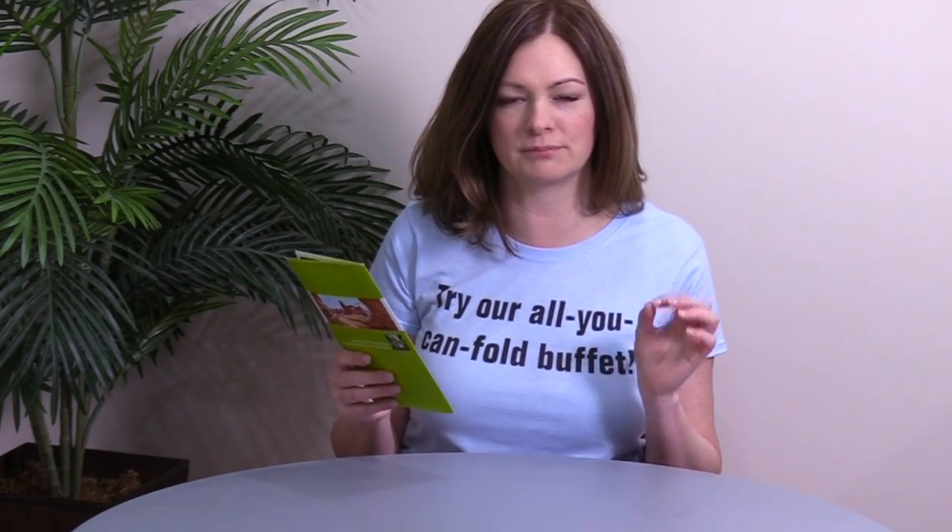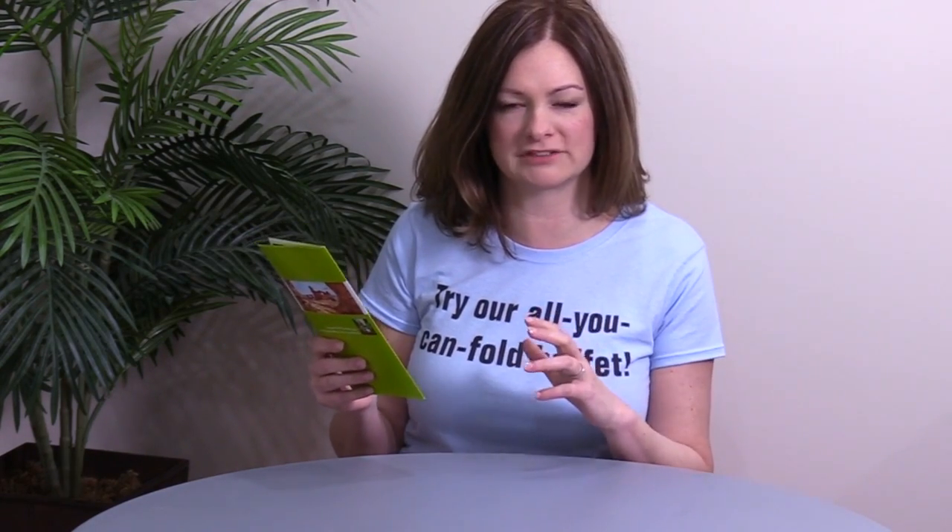Hey everybody, I'm Trish from Fold Factory and this is your 60 second super cool fold of the week. Thanks for watching. This week's super cool fold is a very cool modification to a format called the broadside reveal brochure. We actually have a broadside reveal on Fold Factory but it is in a tri-fold format, and this is a broadside reveal in a roll fold format and I think you're gonna love this.